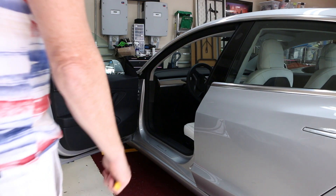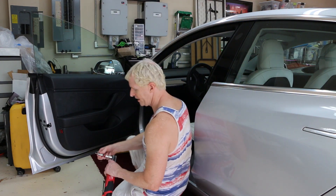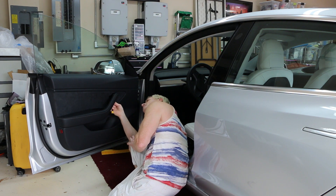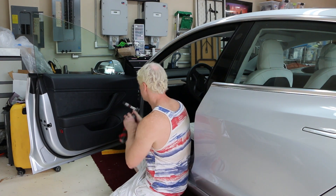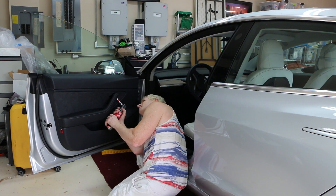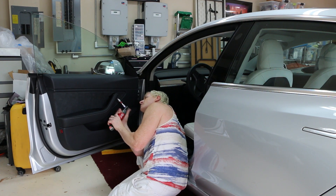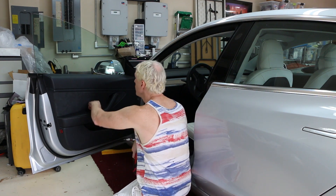We're going to take the door panel off a 2018 Tesla 3. It's got two Torx 30 screws. You also have to take one snap panel off. Also make sure you roll your window down first.